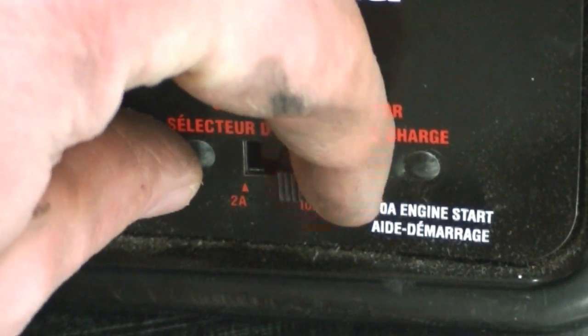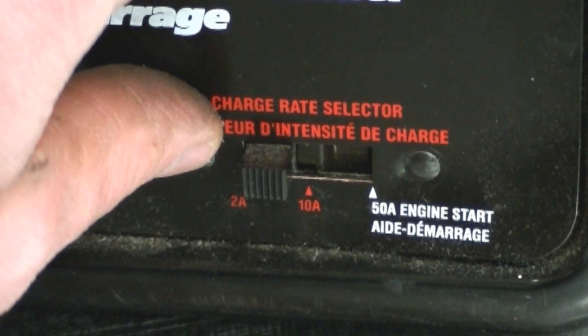The lowest amperage is what I use when I'm going to leave a battery charging for a long period of time. That's what I've been told by a lot of mechanics. I'm not exactly sure why you should use the lowest amperage setting, but I'm sure some of you watching know exactly why — feel free to comment below, we would all appreciate that.